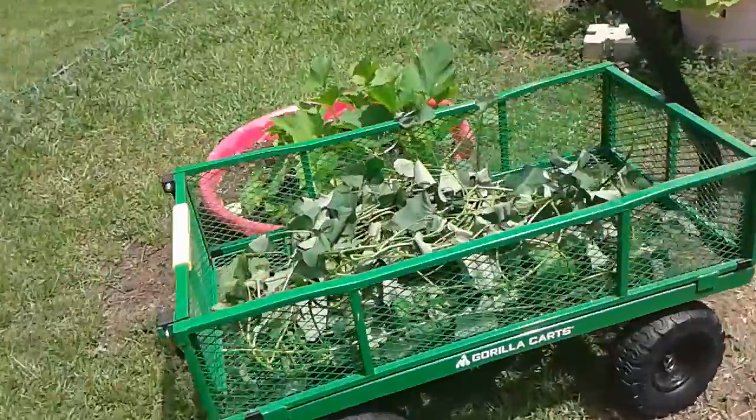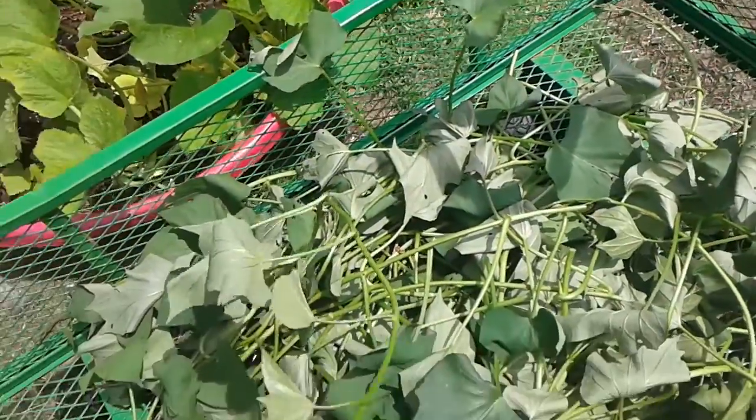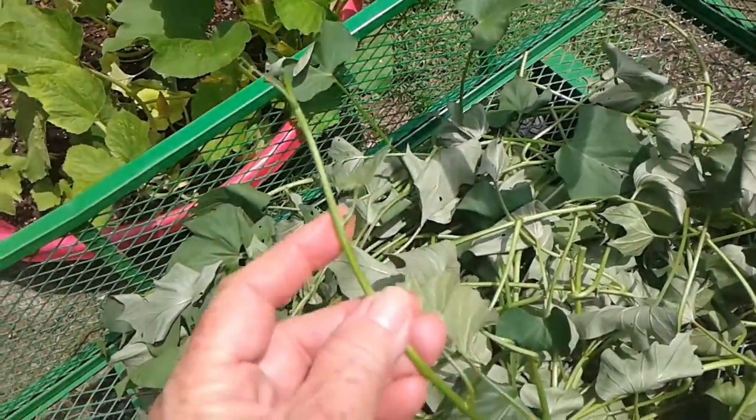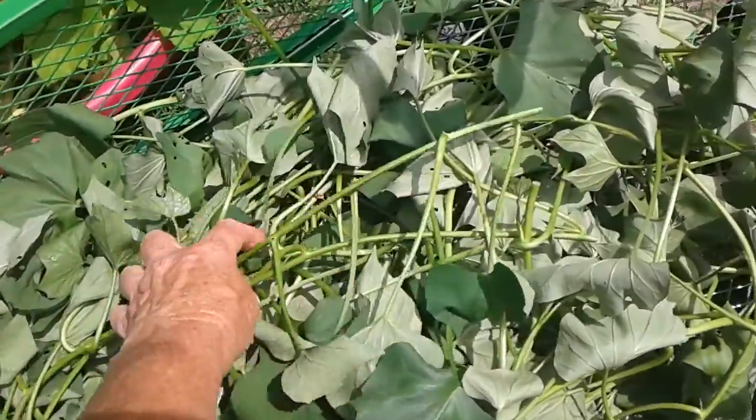Sometimes right at the end of the vine like that, it'll be okay to eat — it's soft. But farther down, it's woody.